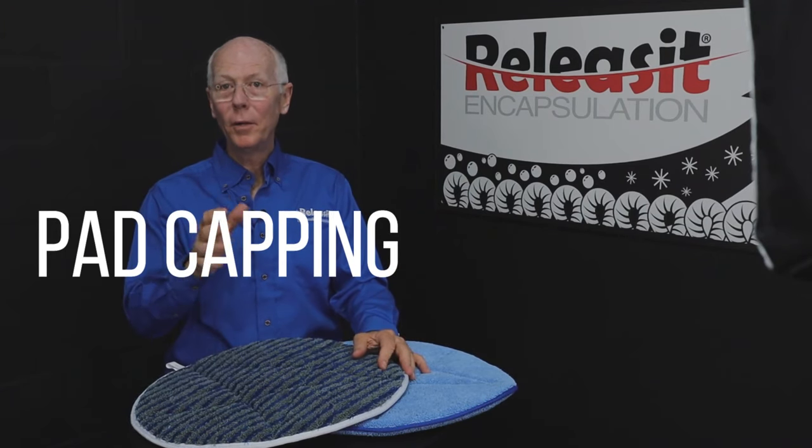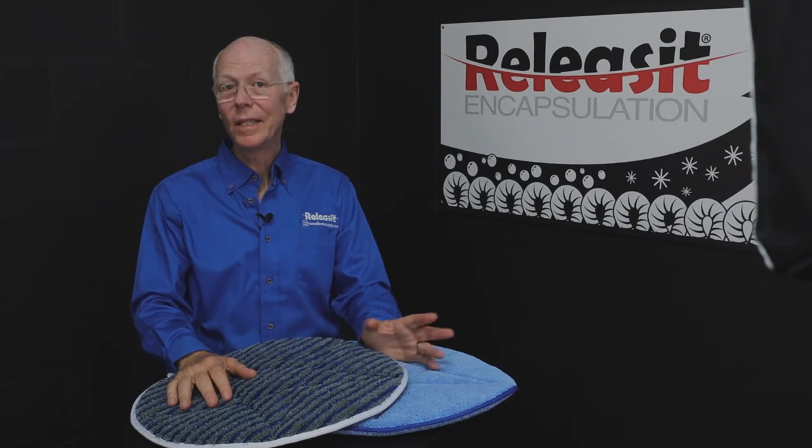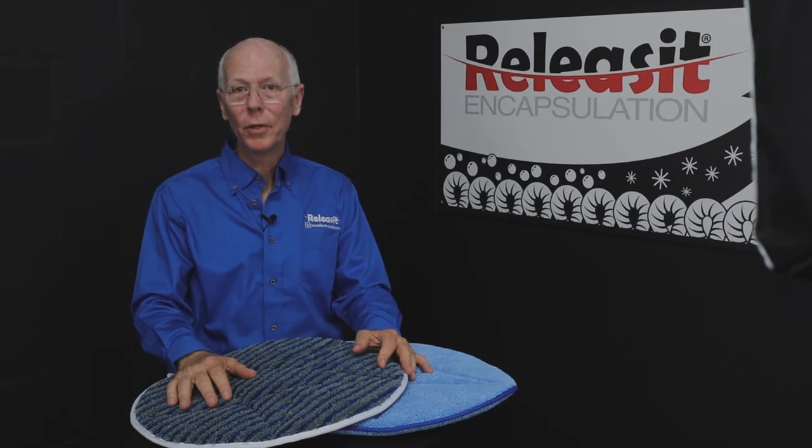So today I'd like to talk to you about pad capping. What is pad capping and how exactly can you use it to help with your business?